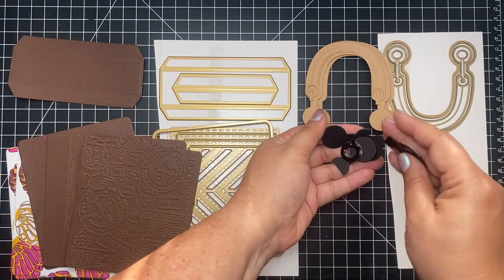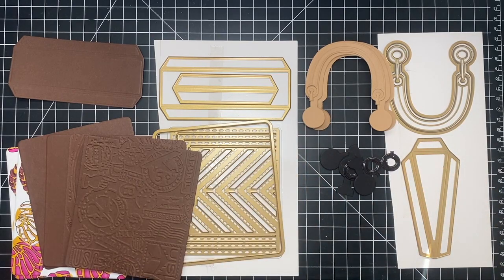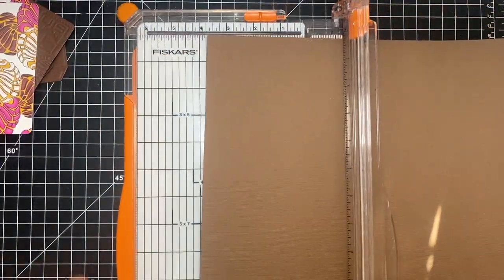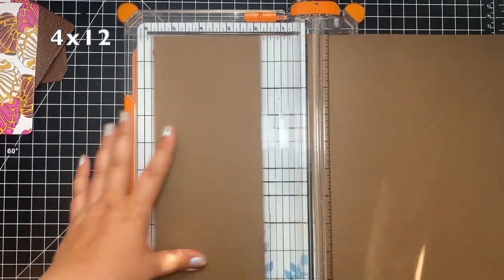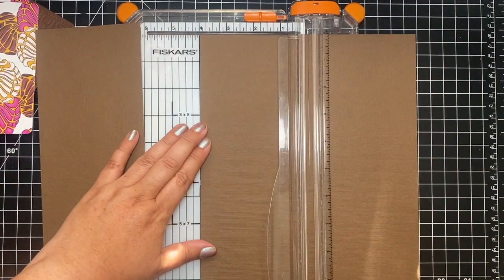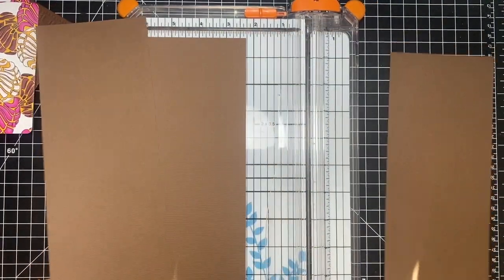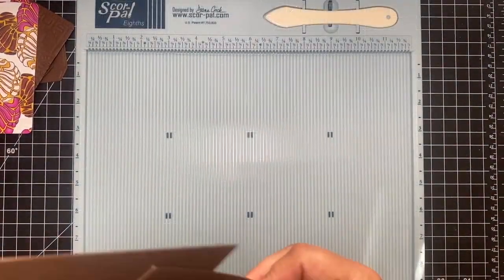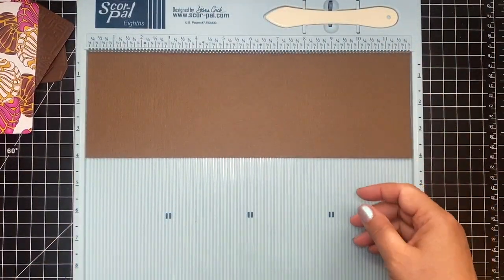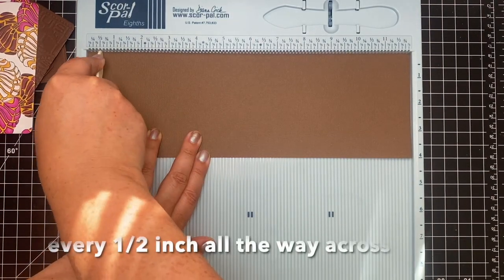I also cut a bunch of the bottoms of the little luggage shapes to use as wheels. Starting off, I'm using 12 by 12 paper — about 65 pound — and this is going to make up the hinge. You want to cut them into four-inch strips. You can use one or two depending on how thick you want the album. I definitely recommend lightweight paper for this because it needs to be flexible.